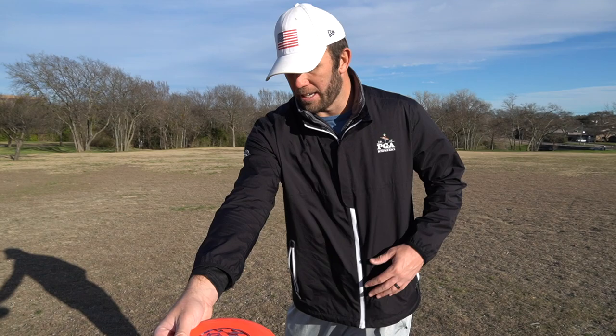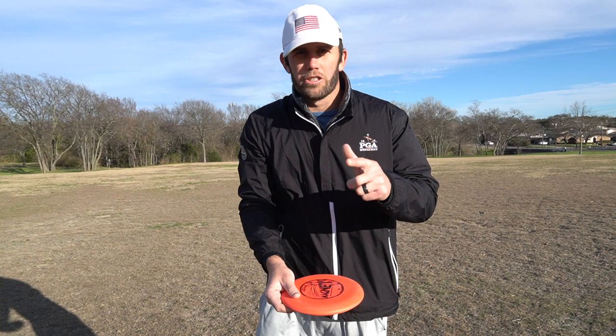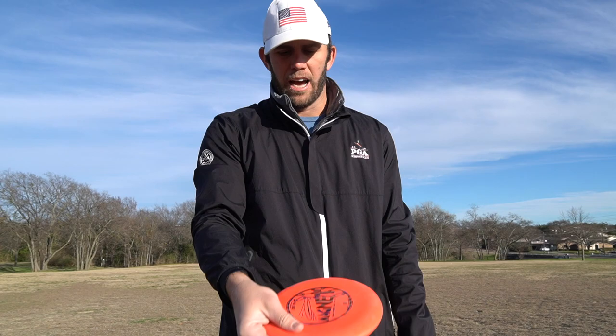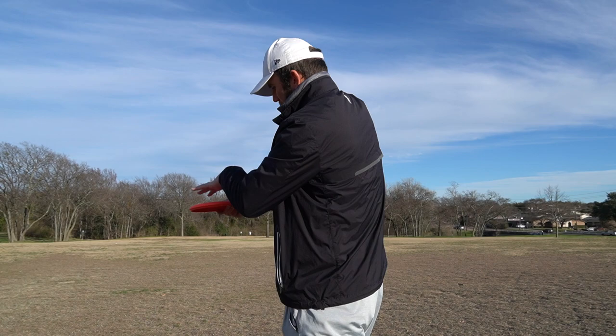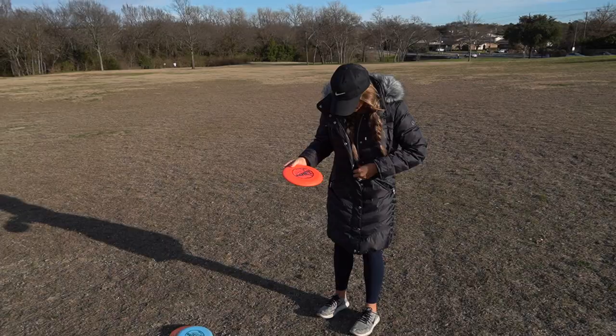You're releasing it when it gets to your right shoulder — here, here, and then release. Now in ultimate you want to have that nose up, but in disc golf you do not want to do that — it's gonna go way left and short. What you're gonna do differently is put a lot of thumb pressure on top, which will push the disc down. Ideally you want to get that nose down when you throw. So you're pushing hard with the bottom of your thumb and focusing on releasing it with the nose down and flat.